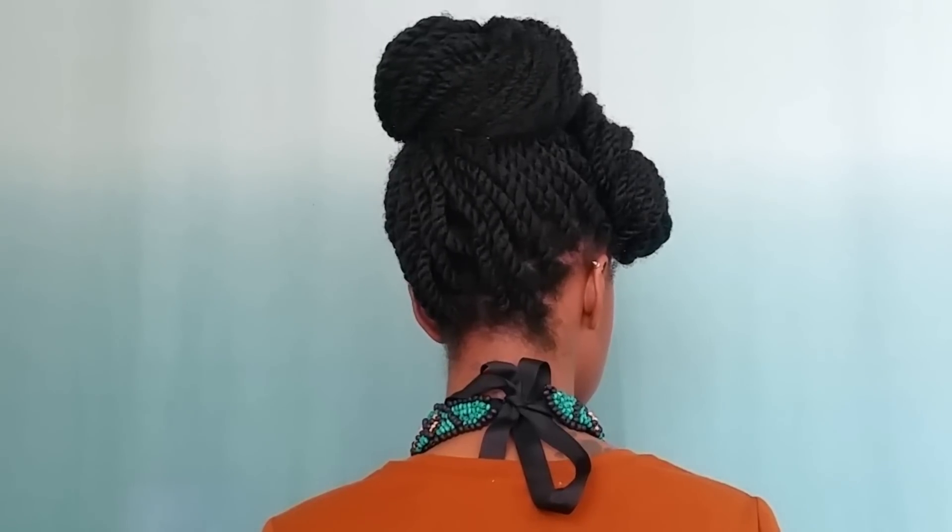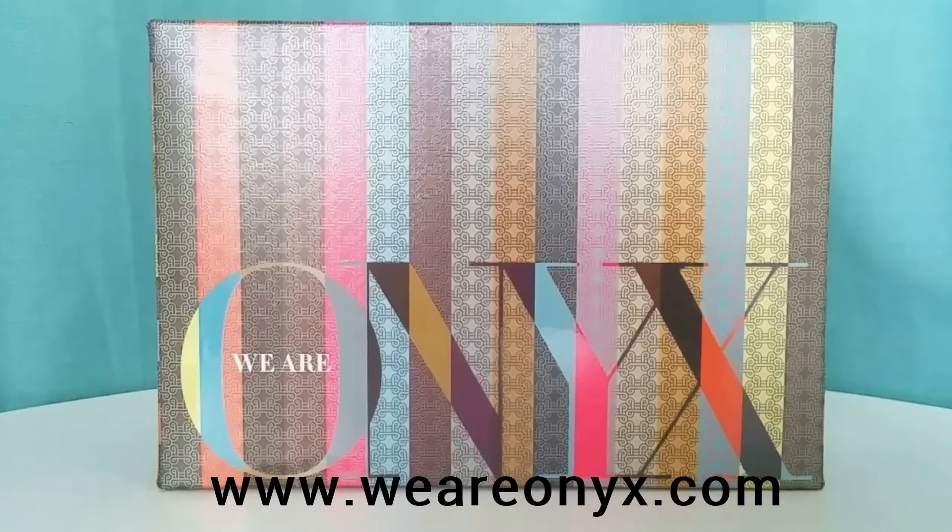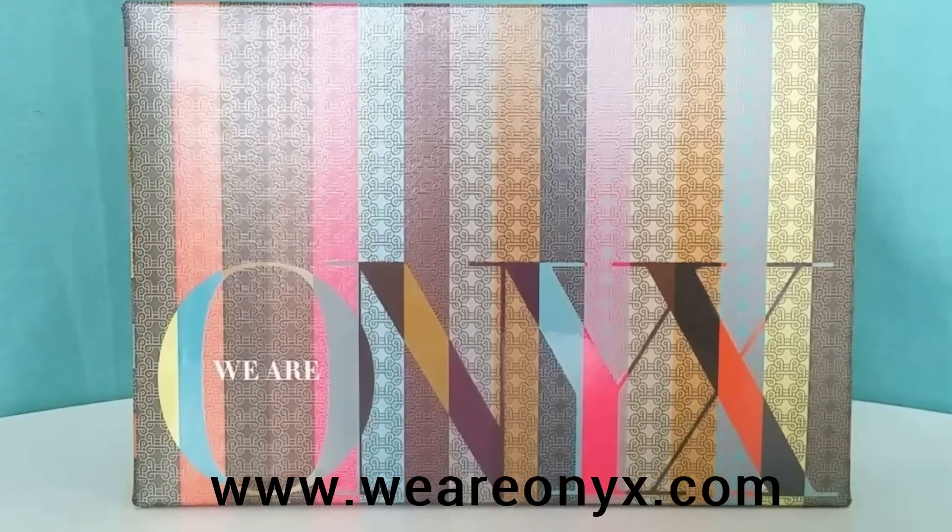I'm complete with my hair and I'm loving this retro chic style, thanks to all the fabulous products in my We Are Onyx box. My hair is moisturized and my style came out flawless. Want to receive your monthly dose of beauty and hair essentials? Log on to weareonyx.com and subscribe to receive the ultimate beauty box for women of color. Thanks for watching and I'll see y'all next time, bye!